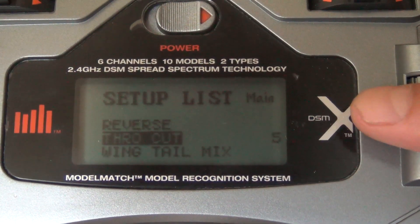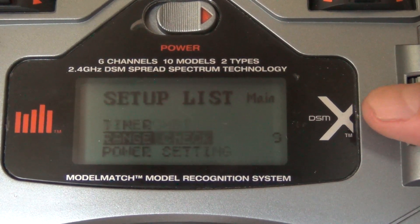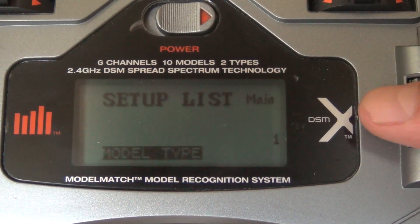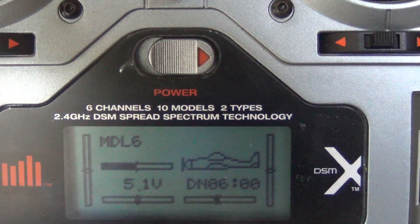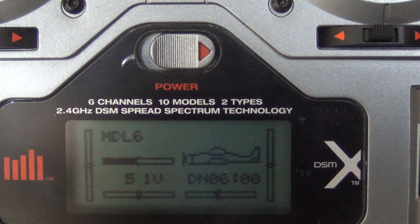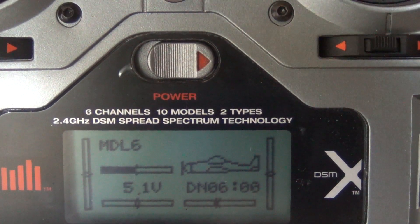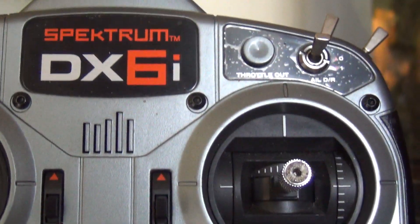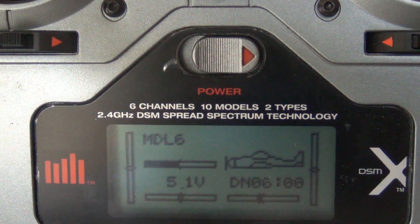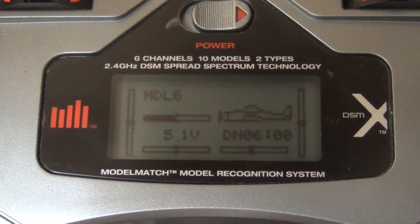If you want to set up low and high rates, you can do that with dual rate. I don't use dual rates on this helicopter — I don't even think it's needed. In beginner mode it's so slow, and you've got the different flight modes, so I don't think you need dual rates. But if you want to, just go into the dual rate settings and set that up on any switch. I'd suggest putting it on the aileron dual rate switch and giving yourself about 70 for elevator and ailerons.